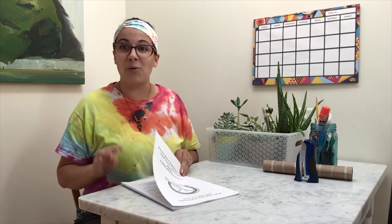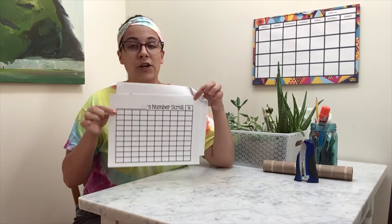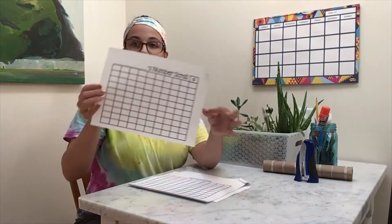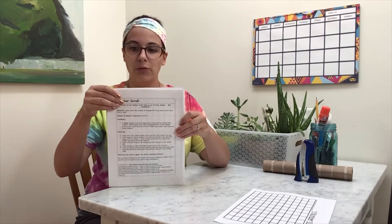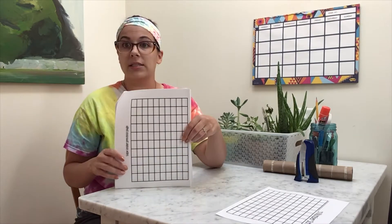If you are Bright Futures friends and you have your packet and you're ready to get started, you're going to want to open your packet to this page. This is the first page of your number scroll and it is going to be where we start today. Our number scroll packet has an information page that your family can use to read and learn a little bit more about this activity, and then you will find some number scroll pages.